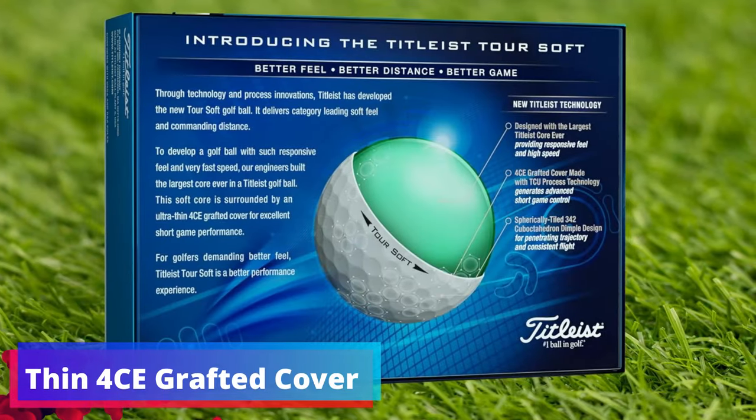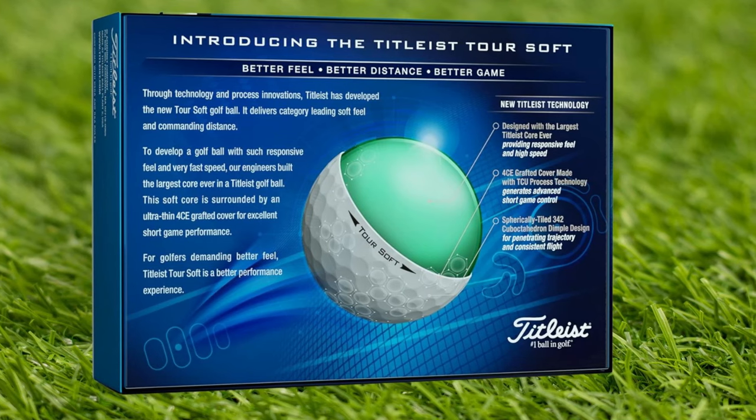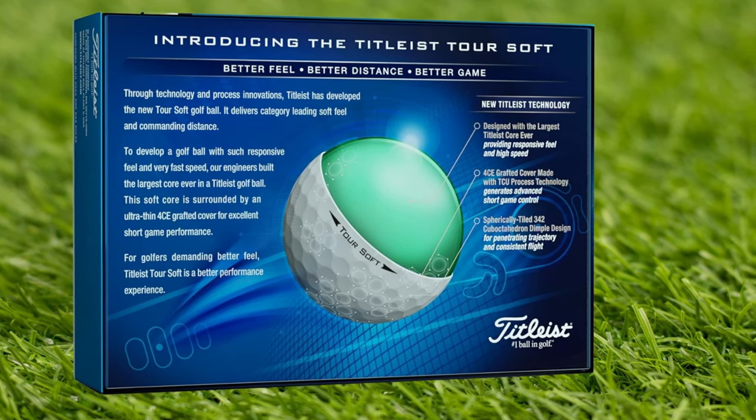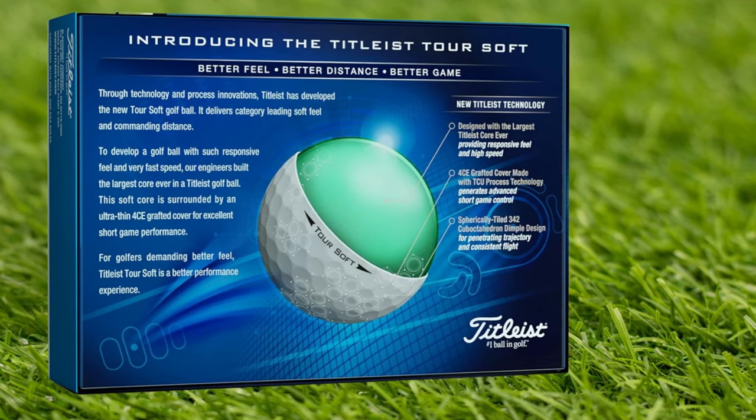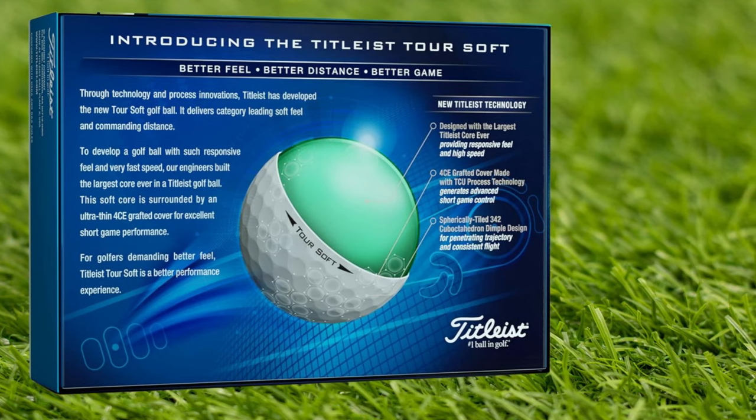Thin 4CE Grafted Cover. The innovation continues with the Thin 4CE Grafted Cover. This technology is crafted to improve greenside control, giving players the confidence to execute those all-important short game shots with precision.